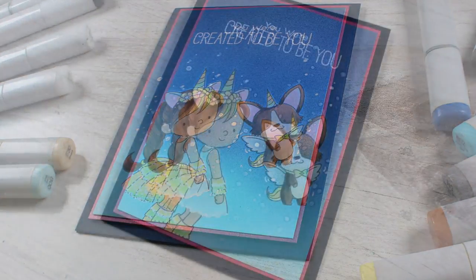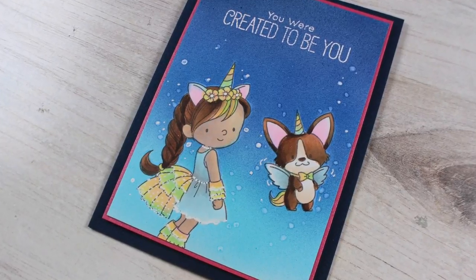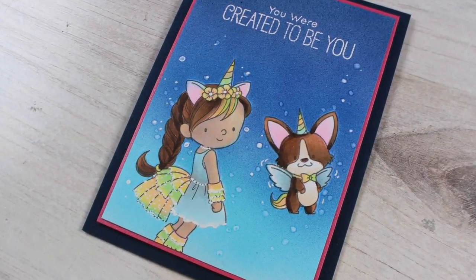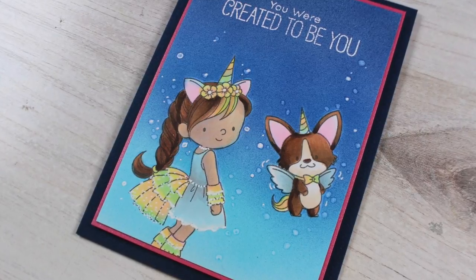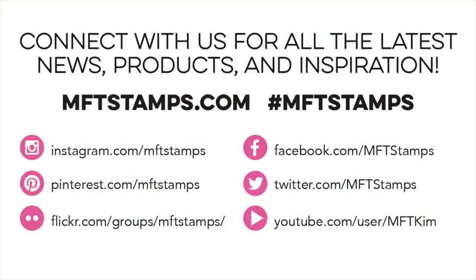That is my card for this month. I'll see you again next month — can't wait to see what the next release is going to be, it's always something fun. Thank you so much for watching, click the like button, go visit the blog for more details, and have a really great March — I'll see you in April, bye!